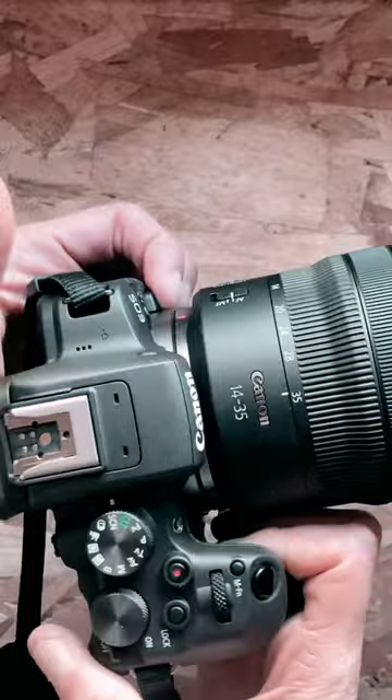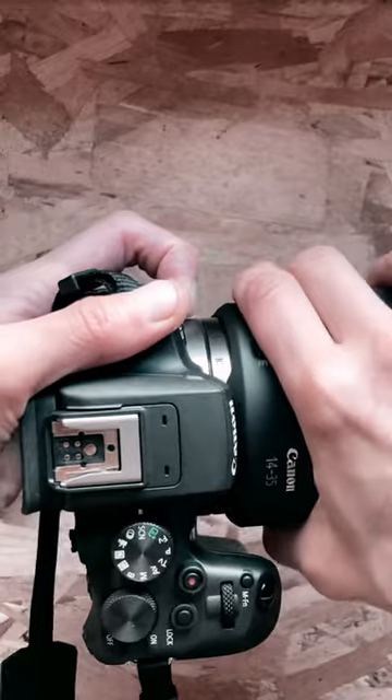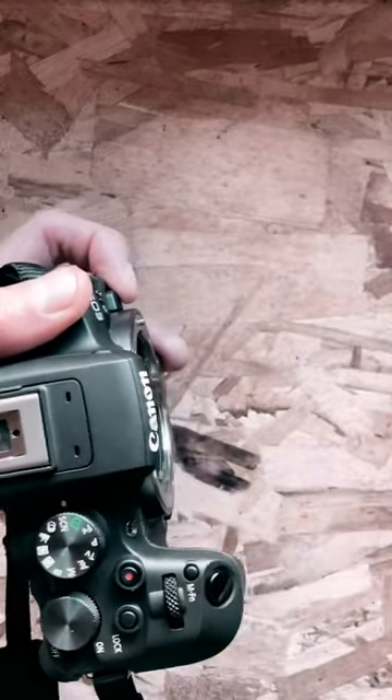Step number two: press right here and then you're going to be flipping it just like that. Let's go ahead and do this. Hear the sound, take it out.